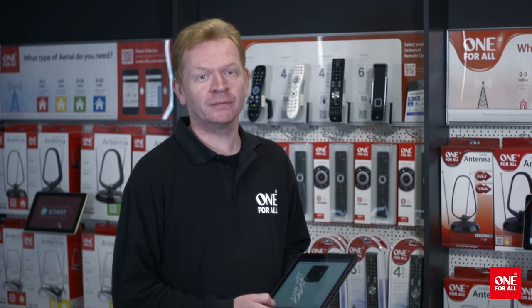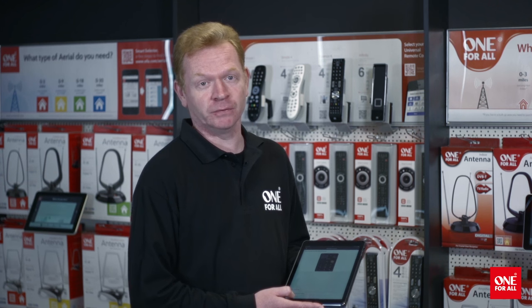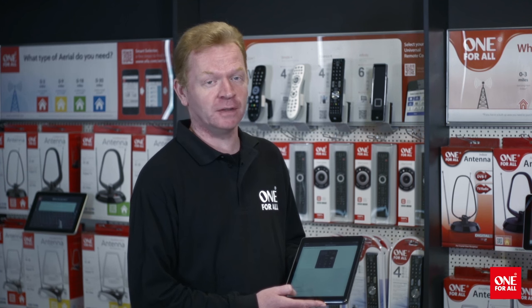Finally, thanks to the app, we can now demonstrate the Remote Finder function. Simply tap a button on the app, and your remote will beep, allowing you to find it if it's out of sight.